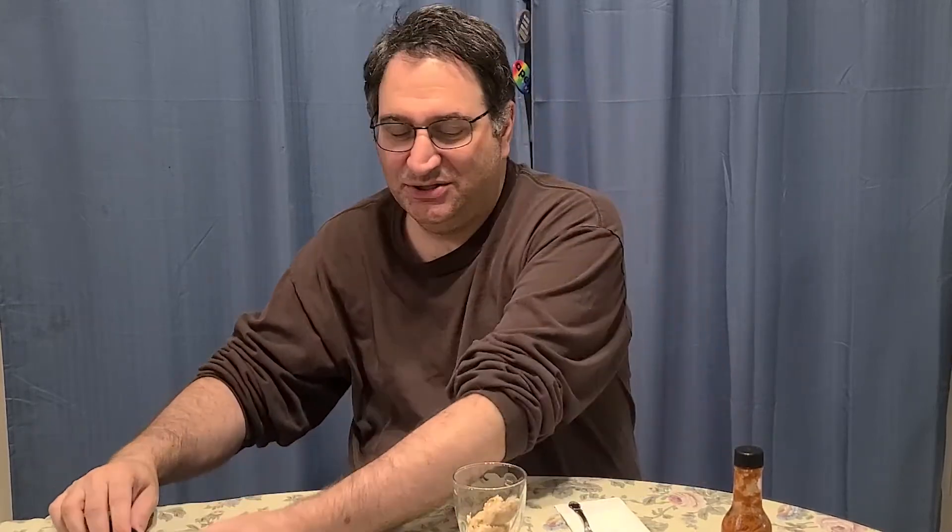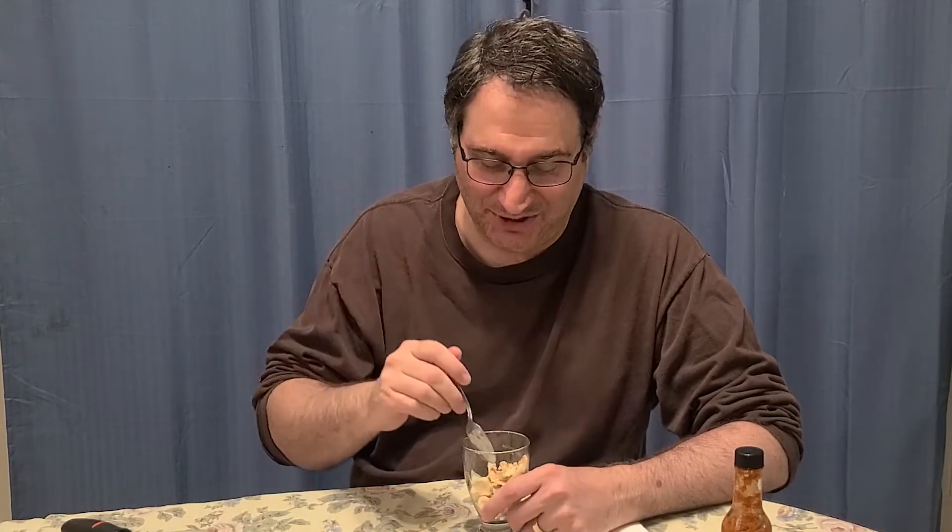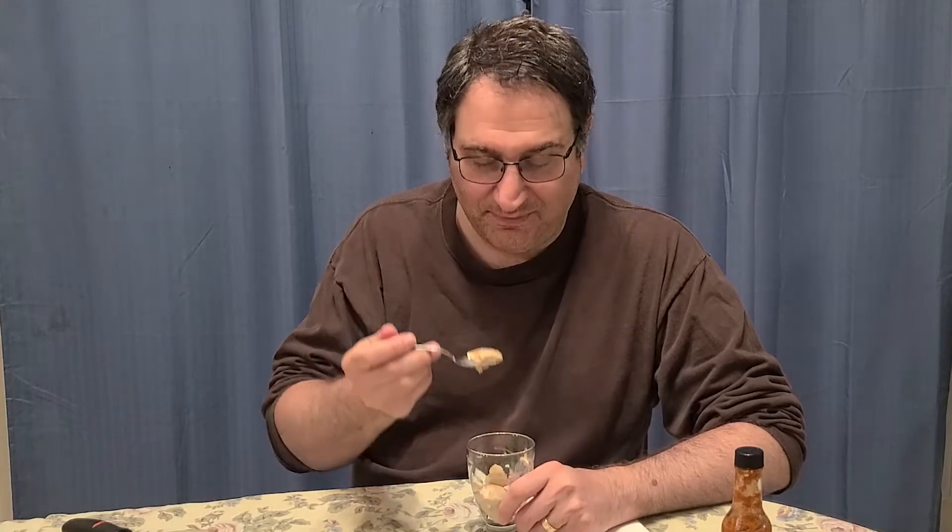It's a little over-frozen, so I'm not going to have that much because that's about all I can scoop. So try it with me, shall we? Pucker Butt Pepper Farms Chocolate Plague with chocolate syrup and vanilla ice cream mixed together. I can see the peppers — I just see peppers. I'm a little afraid. I may be regretting this.